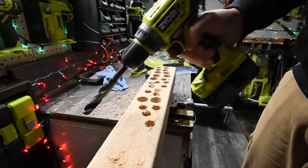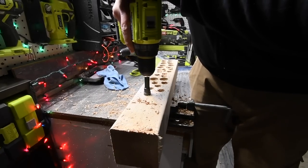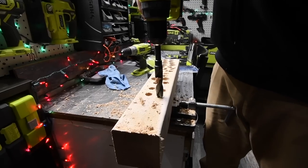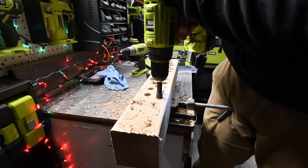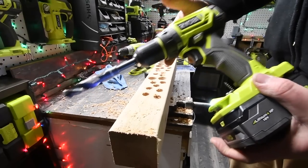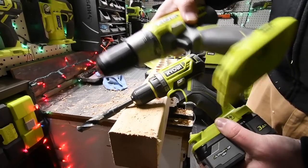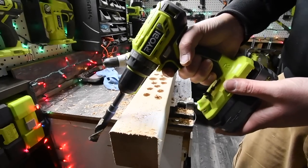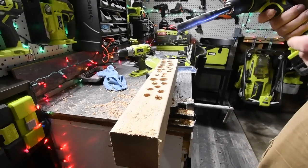I just want to show you guys really quickly on the standard brushless drill what it can do compared to that. This is not a hammer drill - it's just a brushless drill. Just like that, done. They should have put this in this kit. This is warm - really warm - but this is not. The brushless system is way more powerful than this. I just want to show you guys that really quick.